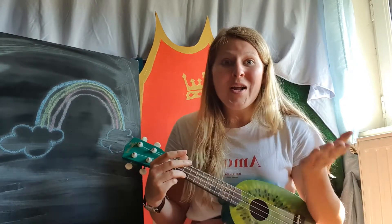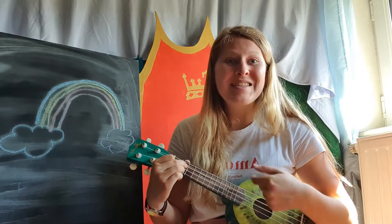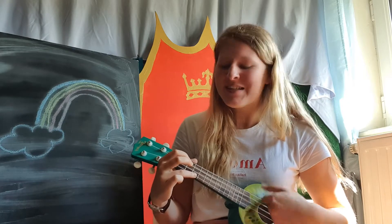If you wanna play some music, clap your hands. If you wanna play some music and you really wanna do it, if you wanna play some music, clap your hands.